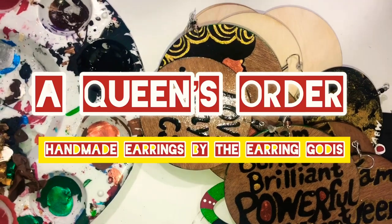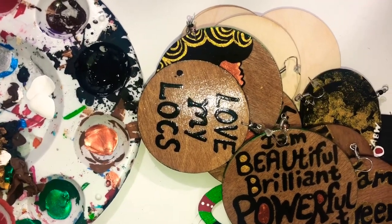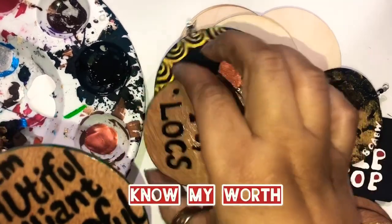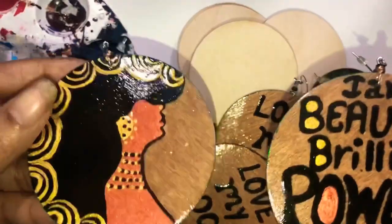Salam salam, this is Unity and I'm here to do a queen's order. The first pair is called Know My Worth, and these are the beautiful ones right here.